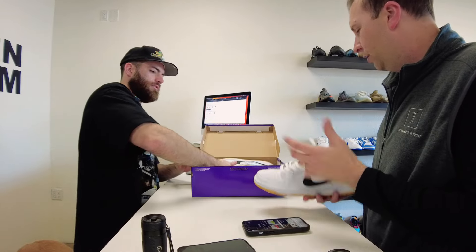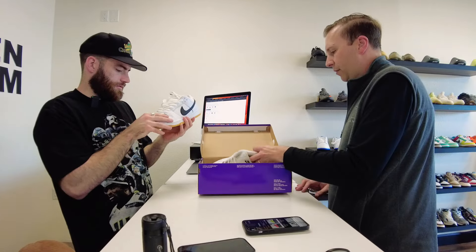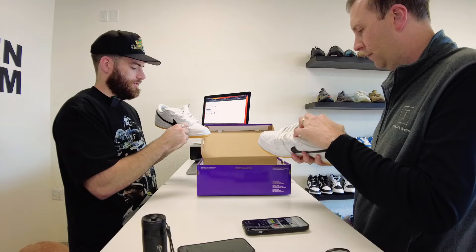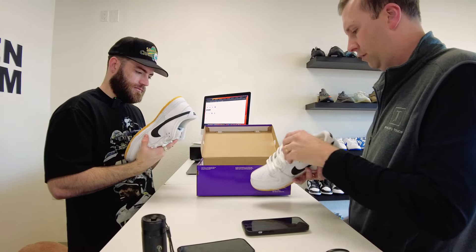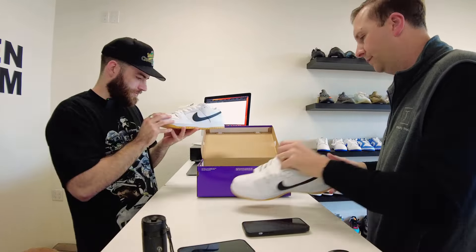Austin: Did you want to use this as trade credit, or keep it separate? Only thing is I'd probably have to keep them as tried-on just because of the creasing right here. There's also a little glue stain on the tag, but yeah, it's really just this creasing that's throwing me off.